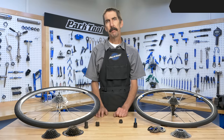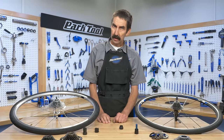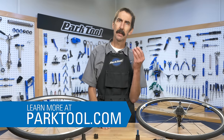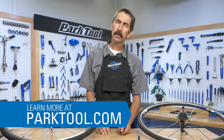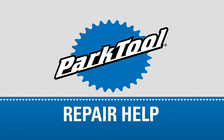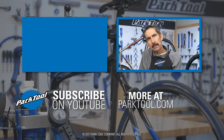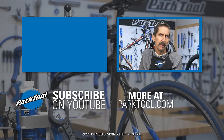Hopefully this video helped you gain a better understanding of the cassette and the freewheel systems. If you still have questions, leave them in the comments below. For more information on each cassette and freewheel tool, including up-to-date compatibility information, visit parktool.com. Thanks for watching this repair help video from Park Tool. We're constantly adding videos and articles here on YouTube as well as our website at parktool.com. Please give this video a thumbs up if it helped you out, and subscribe for the latest content from Park Tool.